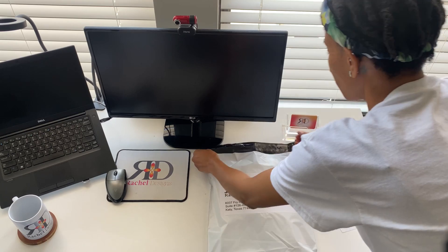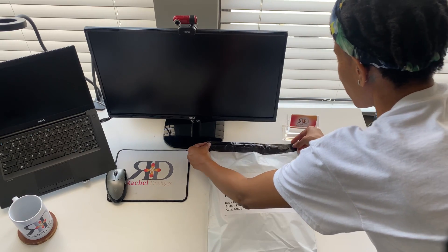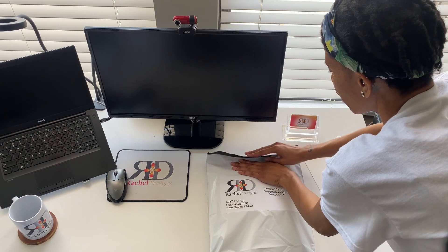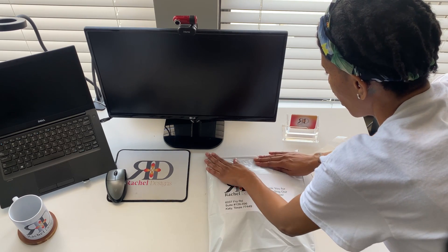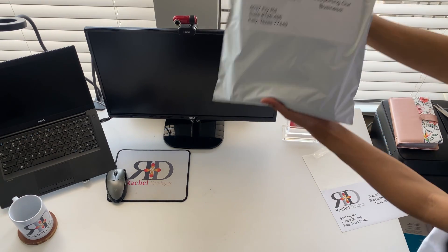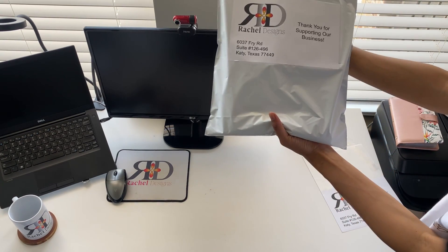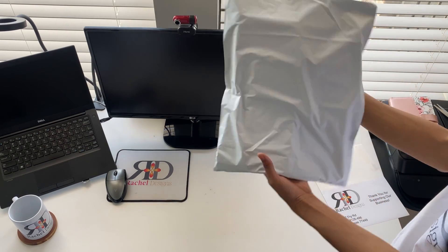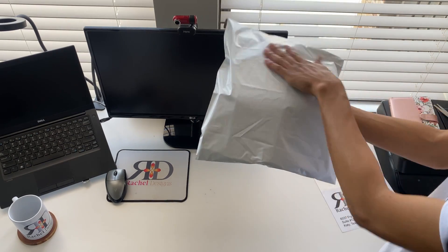All you have to do is remove the plastic from here. We have us a nice package — look at this! And then we'll just put the supporter's address and whatnot on this side.